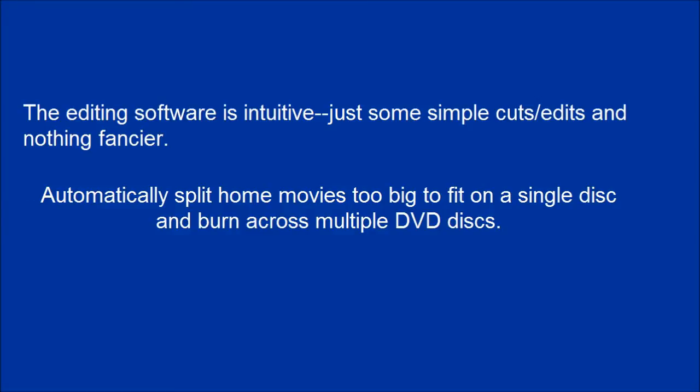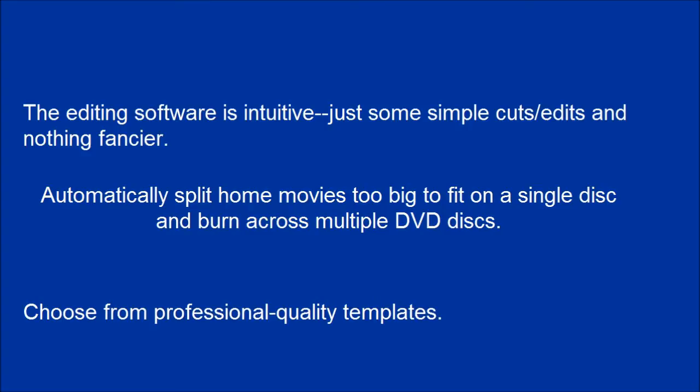Automatically split home movies too big to fit on a single disc and burn across multiple DVD discs. Choose from professional quality templates.